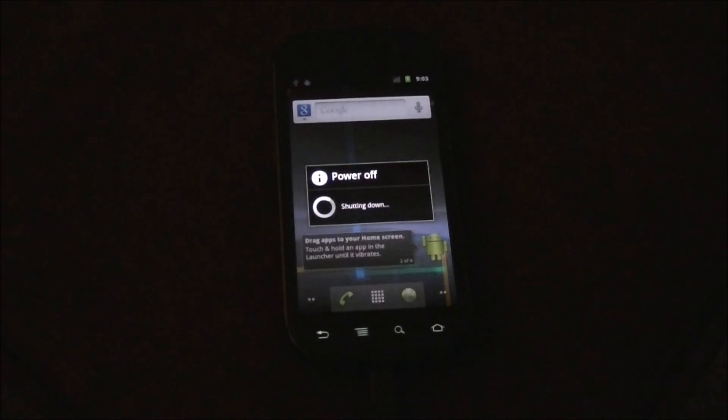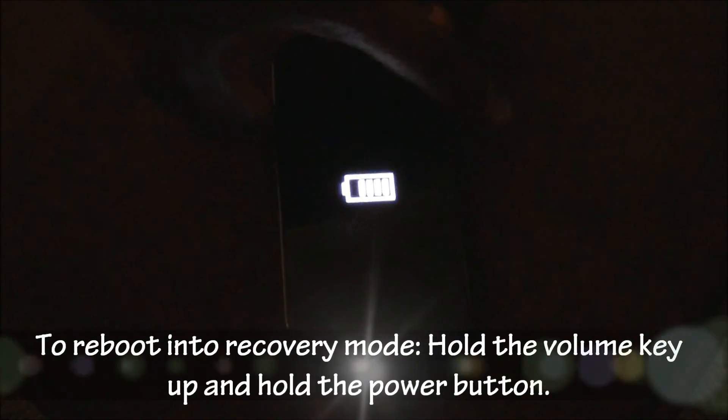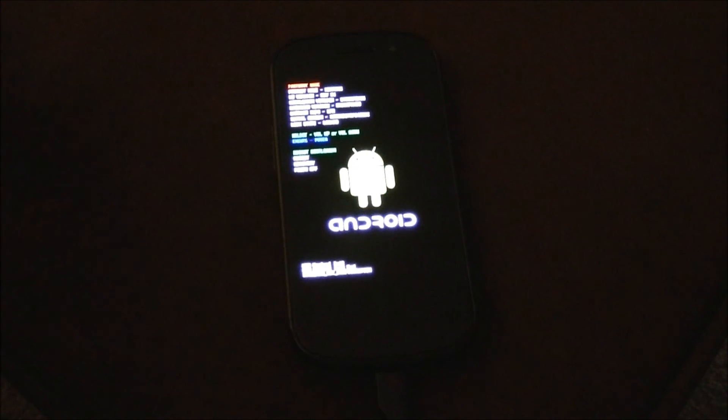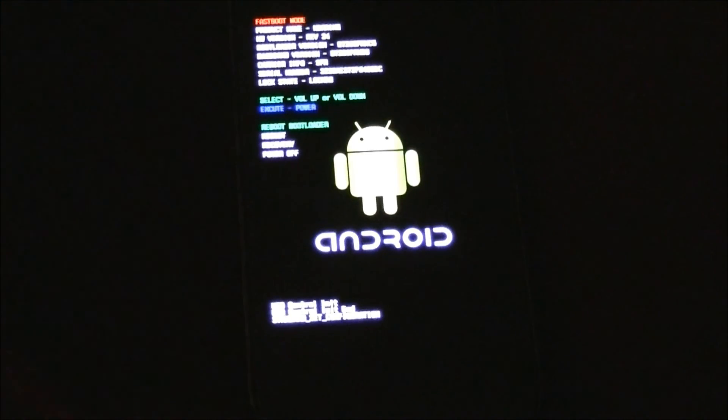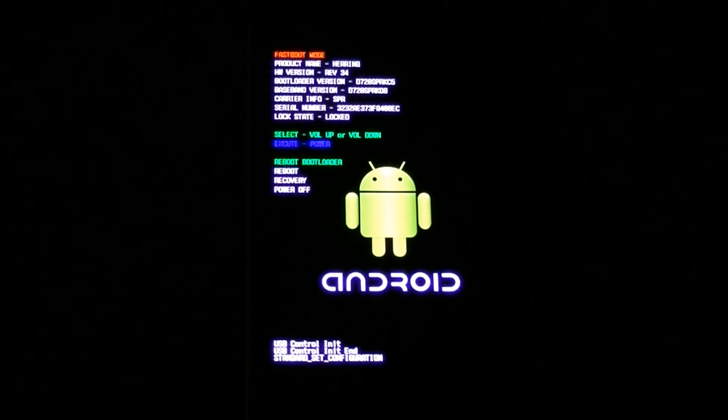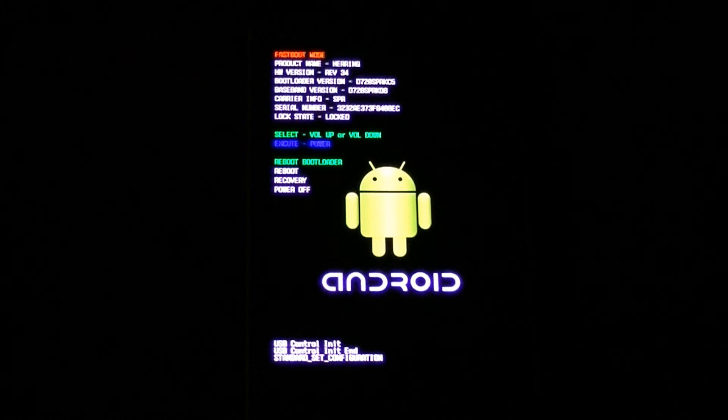Now we're going to cut the phone off — power off — and reboot into recovery mode. On the Nexus S, hold the volume up button and then hold the power button. It'll come up and you'll see the fastboot screen. Let me zoom in a little bit so you can see what's going on.